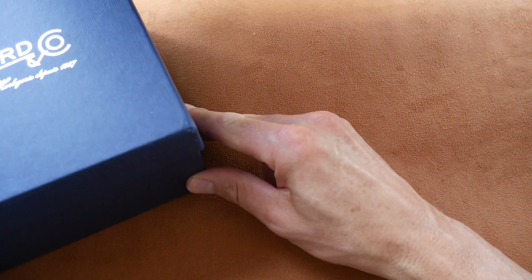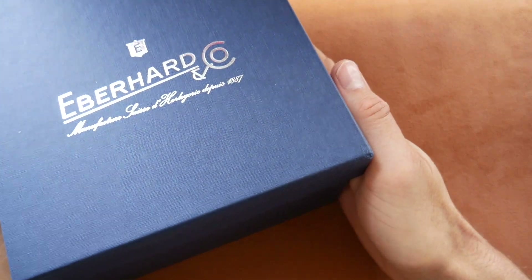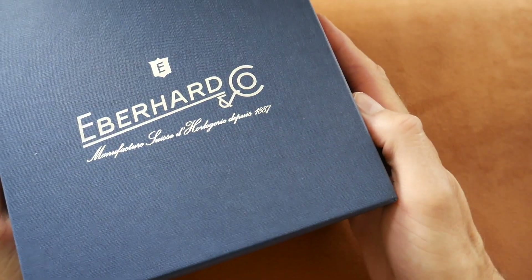Hi viewers, the watch featured today will be another one from that marvellous but underrated brand, proper Swiss brand Eberard, and this one is absolutely beautiful.